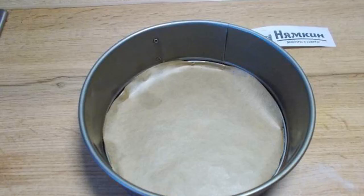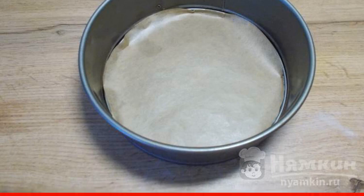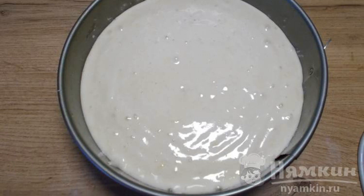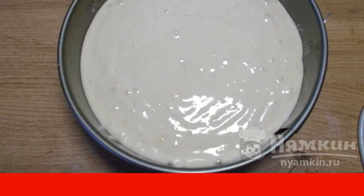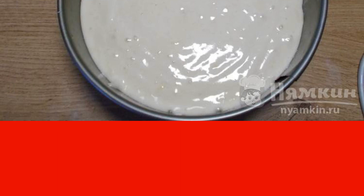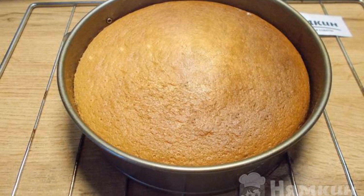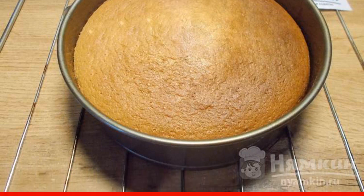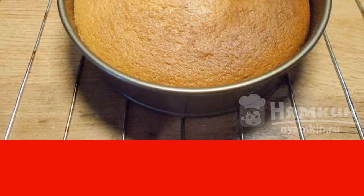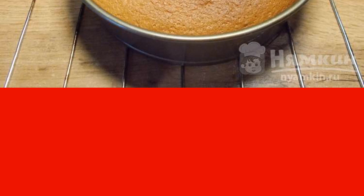Cover the form with parchment paper. Do not grease the sides of the mold. Pour the sponge dough into the mold and bake the sponge cake for 40 to 45 minutes. Do not open the oven door for the first 25 to 30 minutes. After 40 minutes, check the readiness of the biscuit with a wooden skewer. If the skewer is dry, leave the biscuit in the oven, turn off the heating, and leave the door ajar for five minutes.